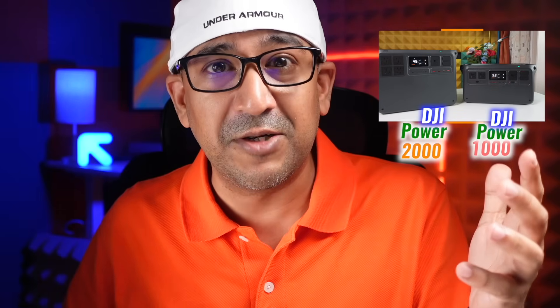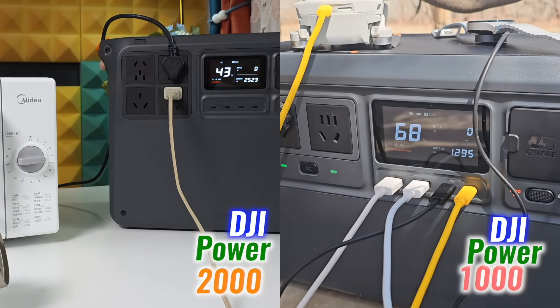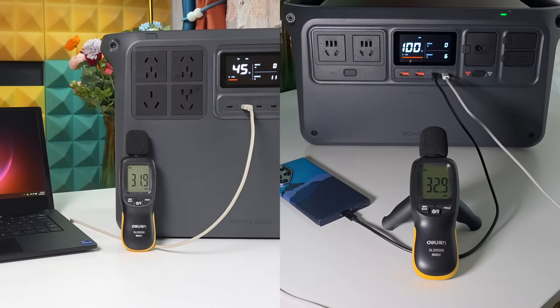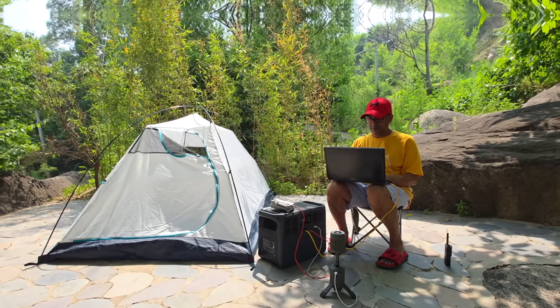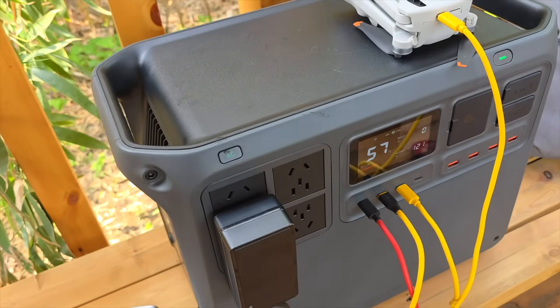It's not only better than its competitors, it's even better than its predecessor. Compared to the DJI Power 1000, it doubles the capacity, bumps the output, charges faster, and stays just as quiet. Whether it's for field work, off-grid setups, or emergency backup, it's built to handle real power loads without breaking the flow.